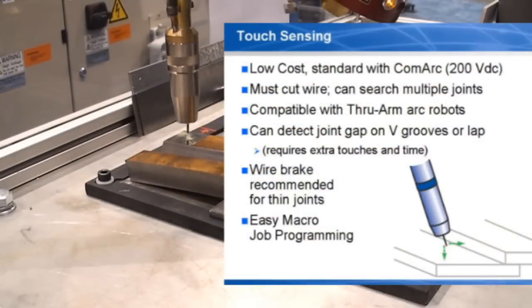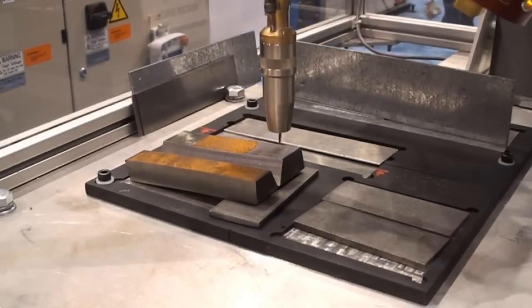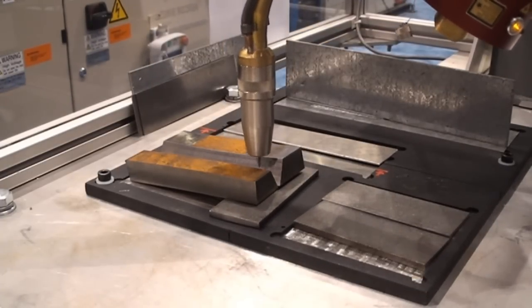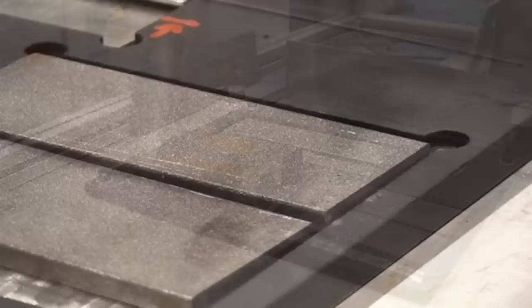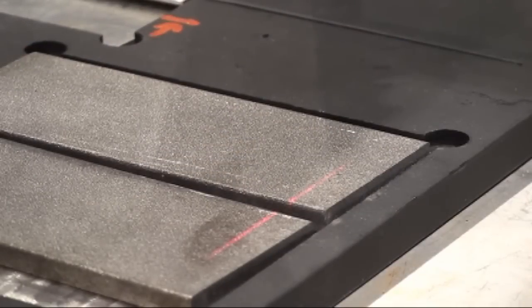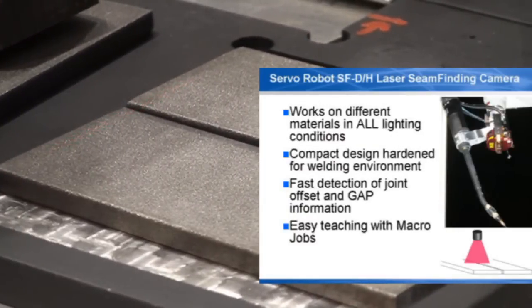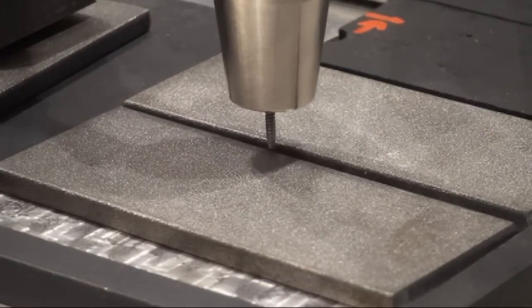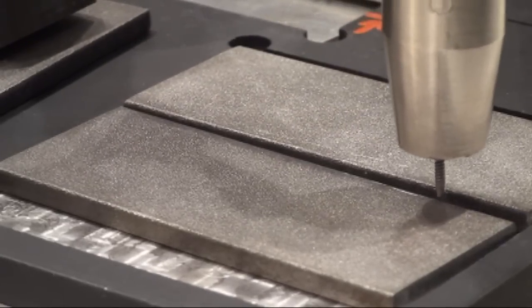Weave adjust can be combined with different preview sensors, including touch sensing. Joints with gap that can be detected by touch sensing are limited. Touch sensing is low cost and a 200-volt circuit is included with ComArc through-arc seam tracking. A laser-based seam finding camera provides rapid measurement of joint location and geometry. It can detect joint gap on square butt joints or thin gauge lap joints. Laser cameras were combined with weave adjust to adaptively fill outside corner joints of armor plating on an MRAP vehicle.